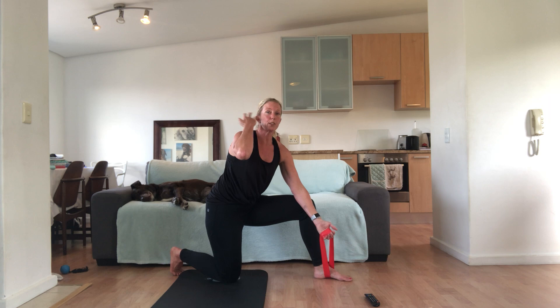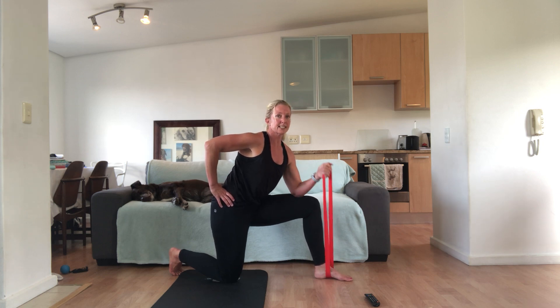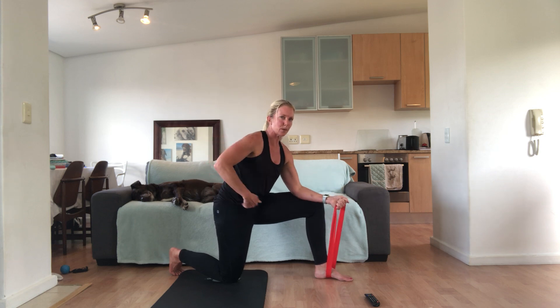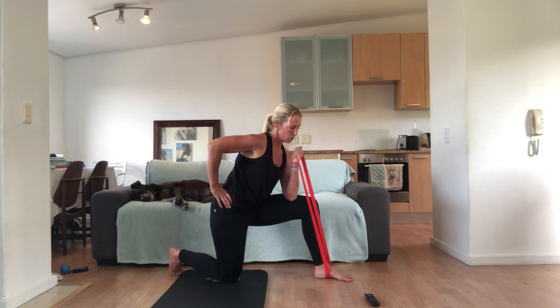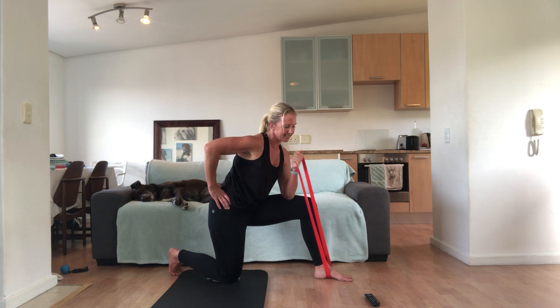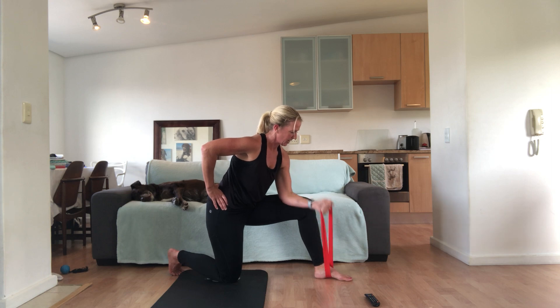Change hands — same foot, different hand. Now you're going to do a bicep curl. I'm resting my left elbow on my left knee, I stay in this position and do it up and down. Keep your wrist nice and strong. The foot stays the same, band stays there — we just changed arms, now I'm doing a bicep curl. We've got 30 seconds. Make sure your shoulders are down and back.